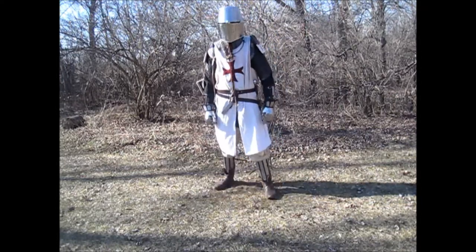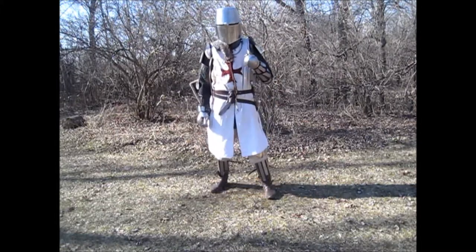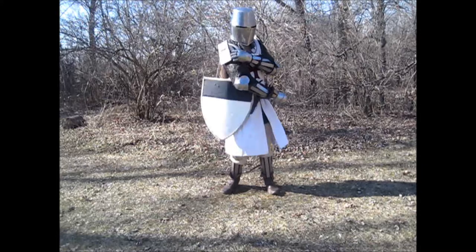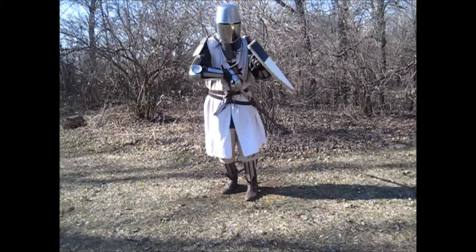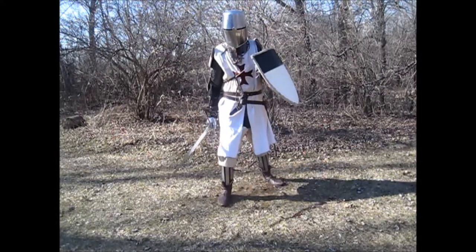And with that, I am fully armored in Templar style, with complete padding, mail, and splint armor, along with the sword, shield, and aventails. Now I am ready for battle.